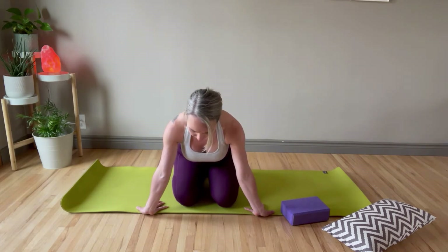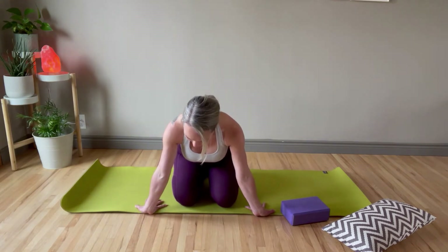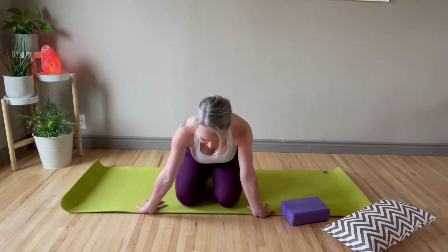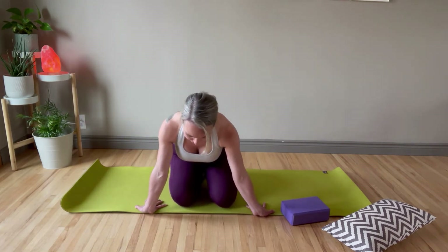Put a little bit of pressure into your hands — not so much that you're feeling any kind of pain, but just enough to open up into your wrists and forearms. You can go side to side if that feels good.